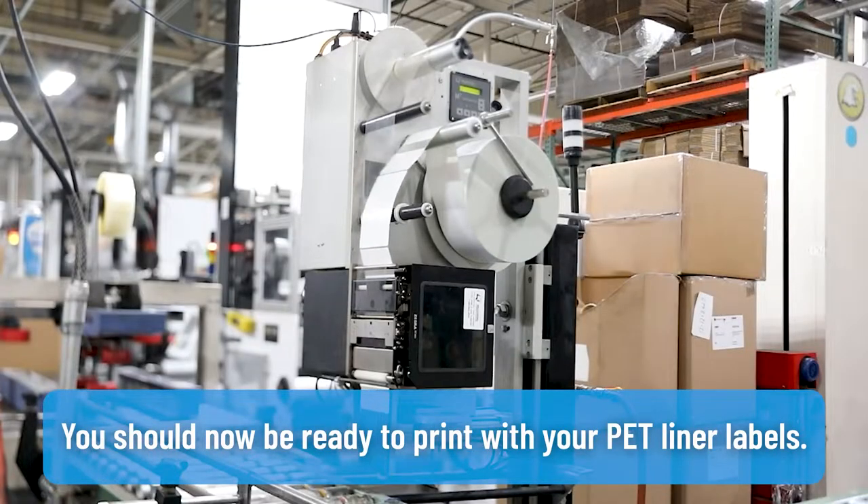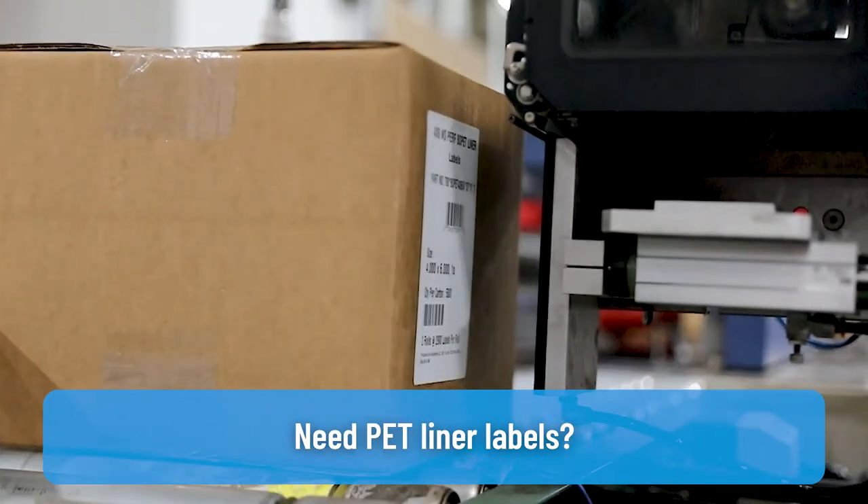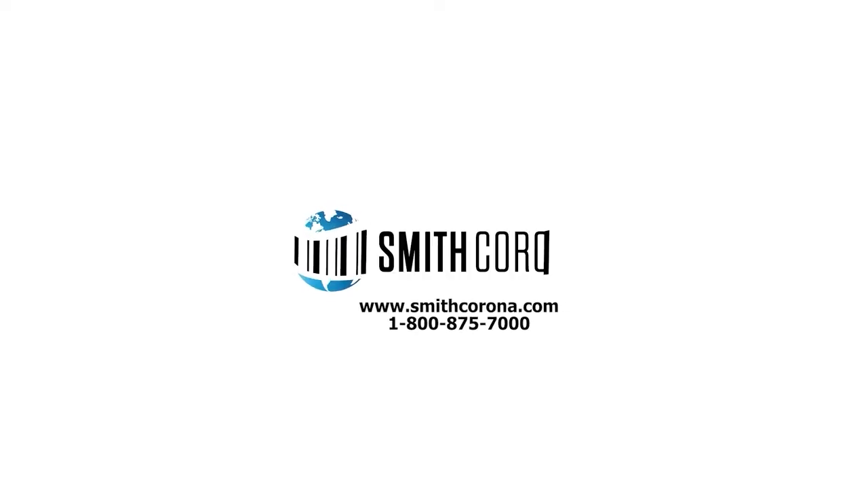You should now be ready to print with your PET liner labels. Need PET liner labels? Visit smithcorona.com or give us a call at 1-800-875-7000.